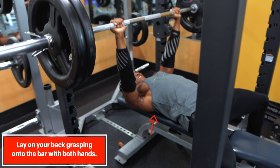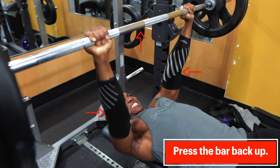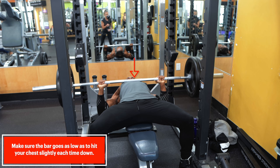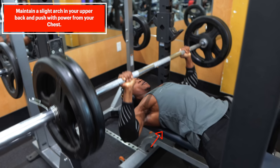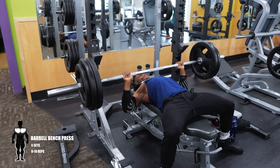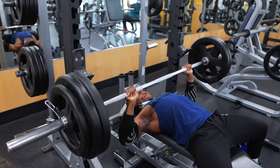To perform the bench press correctly, you need to lay on your back on a bench grasping onto the barbell with both arms. Then you want to lower the barbell to chest level, then press the barbell back upwards, extending your arms until your elbows are locked out. This counts as one repetition. Make sure the barbell is being brought all the way down to your chest each time, or your form is incorrect and that can lead to injuries or ineffective bench presses. Maintain a slight arch in your upper back and push with power from your chest, as opposed to just using your arms. It's very easy for your body to shift the load to your triceps or front deltoids, which you want to avoid.